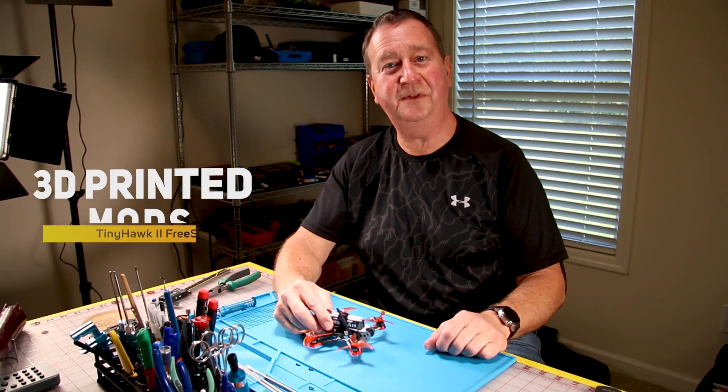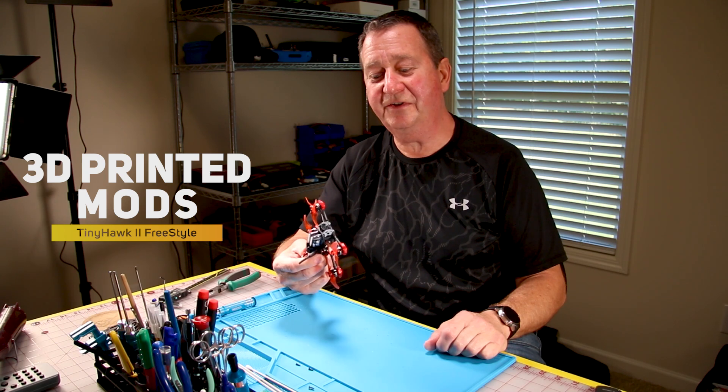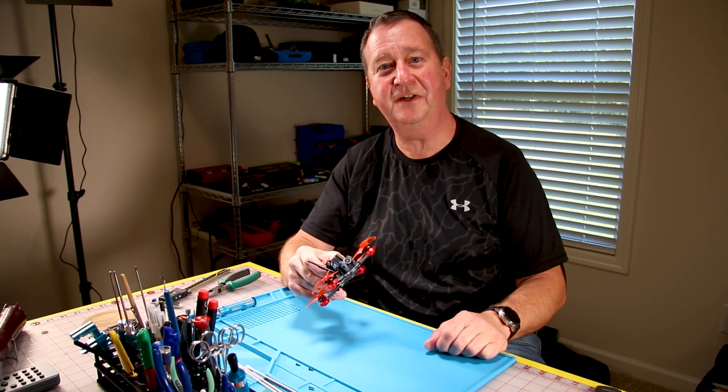Today I'm going to show you three 3D printed modifications that you can do to your Tiny Hawk Freestyle 2.